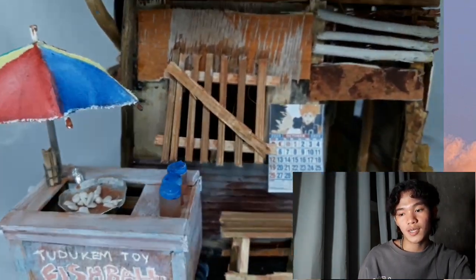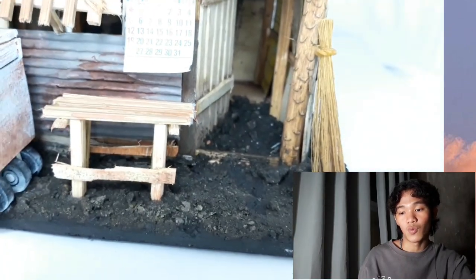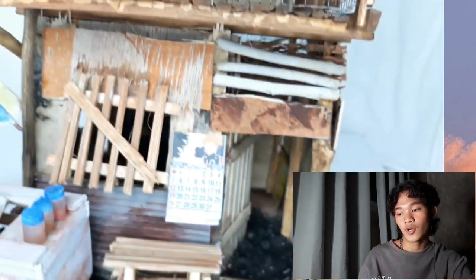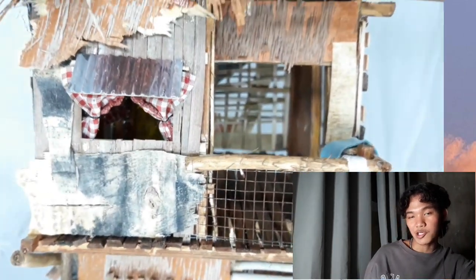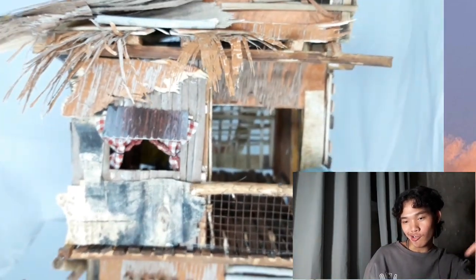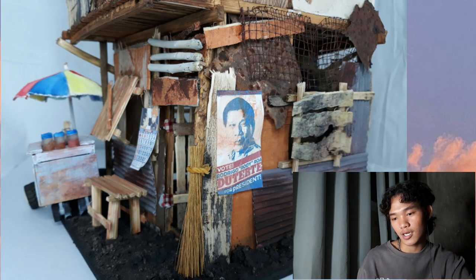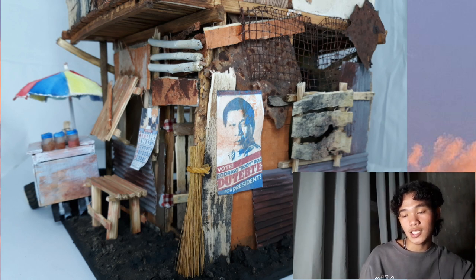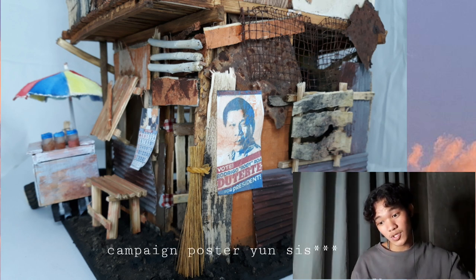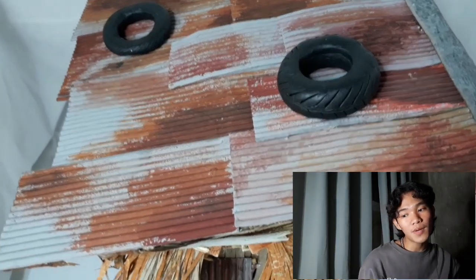Dun sa harap ng bahay, nag-add lang ako ng walis at saka upuan. Tapos yung kalendaryo — hi Q girl. Dun sa side, naglagay lang ako — nagprint ako ng maliit na parang candidate poster ni Rodrigo Duterte.